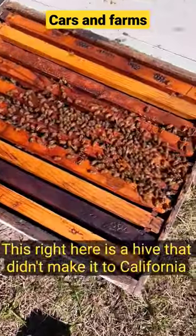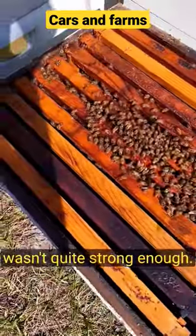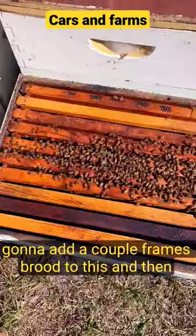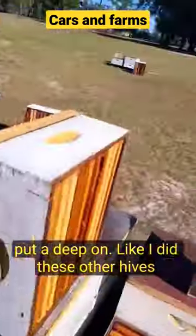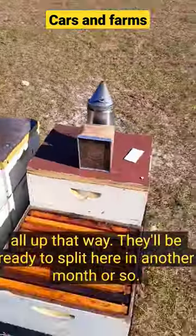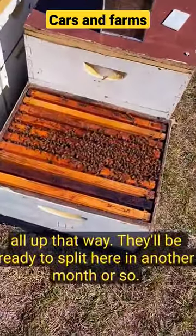Welcome back to Cards and Farms. This right here is a hive that didn't make it to California — it wasn't quite strong enough. We're going to add a couple frames of brood to this and then put a deep on, like I did with these other hives out here. Double them all up so they'll be ready to split in another month or so.